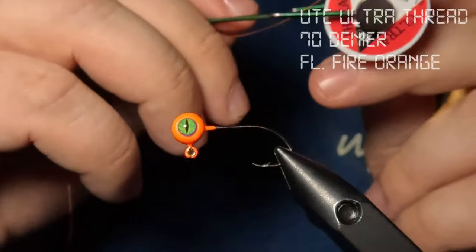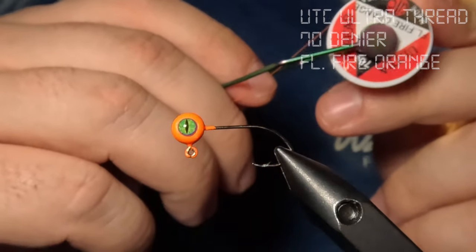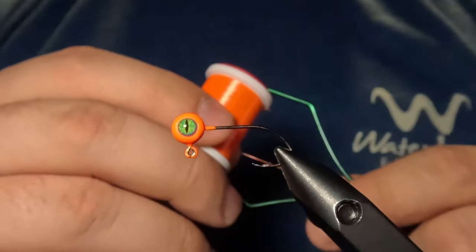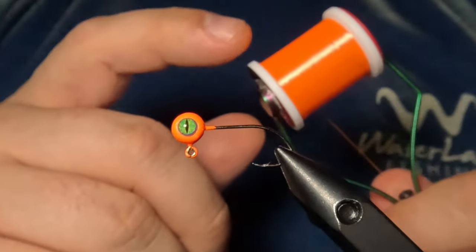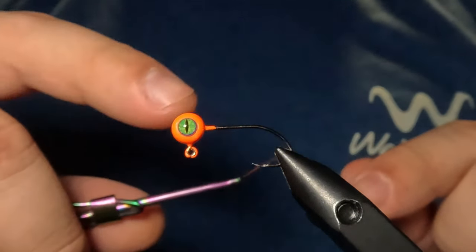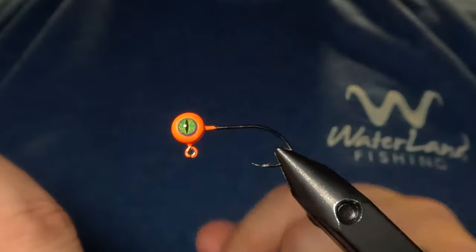Today I'm going to be tying with some 70 Denier UTC Ultra thread in fluorescent fire orange. You could tie this with 140 Denier or 210 Denier — it doesn't really matter — but I will suggest that you color match your thread to your materials, because there's a higher likelihood that some of your thread will be exposed just because of the nature of these materials. To get started, I'm going to lay down a base layer of thread from my jig head all the way down to the start of the bend of that hook.